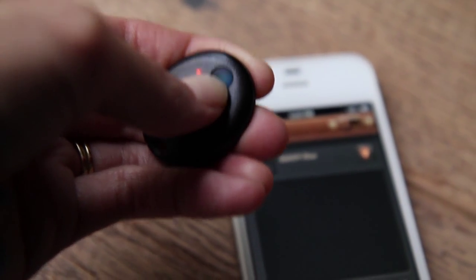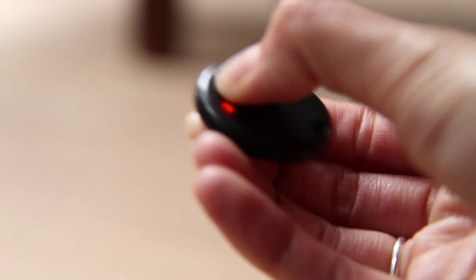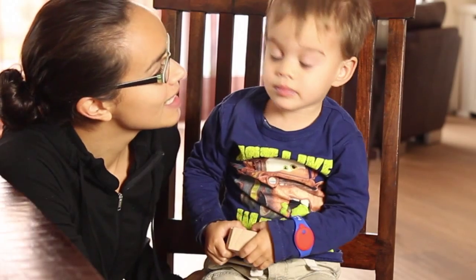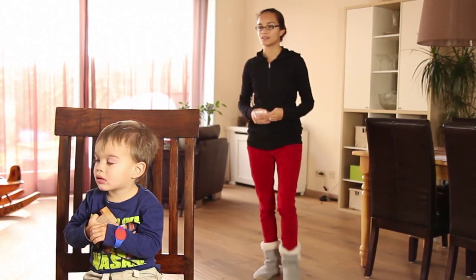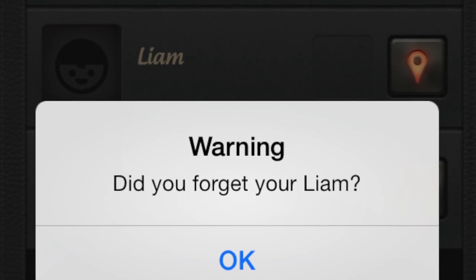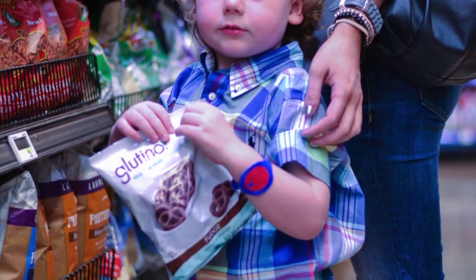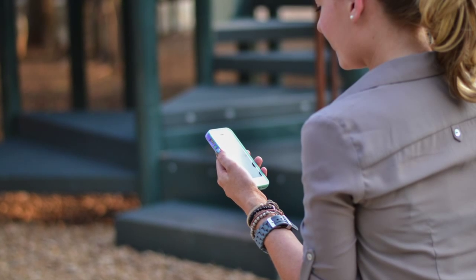Now you are ready to try it out and see how it works. To make sure the tag is connected to your phone, press the panic button on the tag, and you should hear the alarm on your phone and see the panic alarm pop-up message. Ask your child to stay at his location. Start walking until you hear the app sound an alarm — you should also feel your phone vibrate, and a message should pop up saying, "Did you forget your device?" The distance varies depending on whether you're indoors or outdoors, how many walls are in between you and your child, and how crowded your surroundings are.